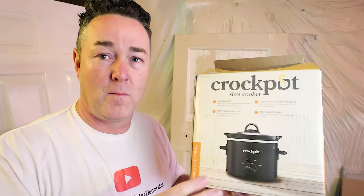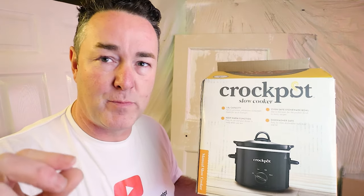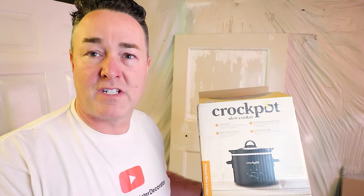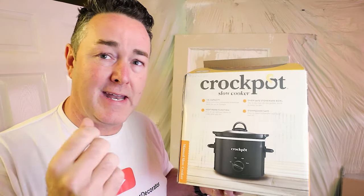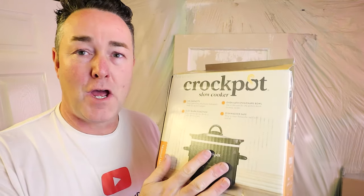I've mentioned it on a few videos recently and people said 'tell us more about this,' so I've got it out and found the box. There's no sponsorship, but I do have a link below if you want to buy one off Amazon. Amazon gives me a small percentage — it's not sponsored, that's just by the by. You can go to B&M, Tesco, or anywhere online and get a cheap slow cooker. This cost me under 20 quid — I think it was on offer at about 15 quid, so it's a no-brainer.